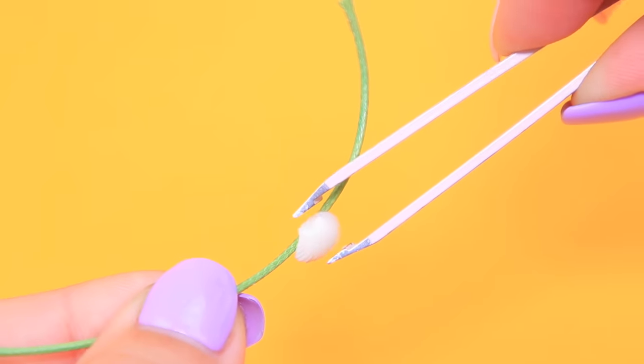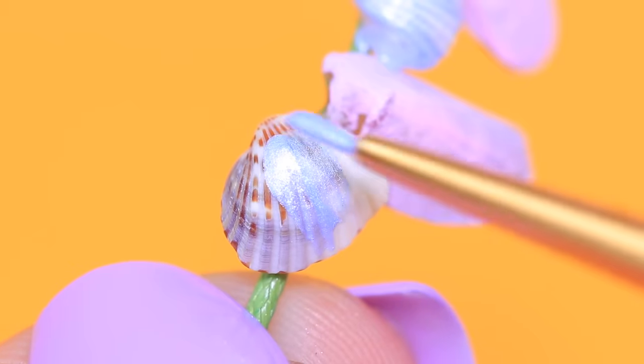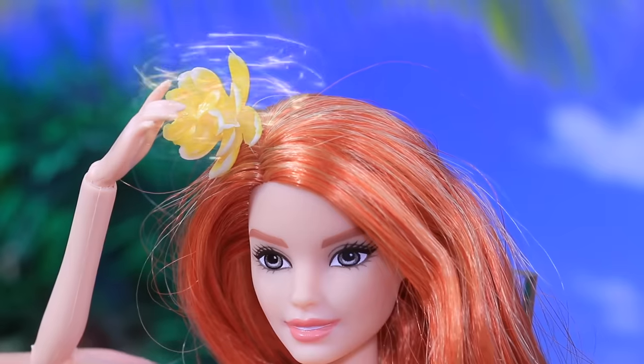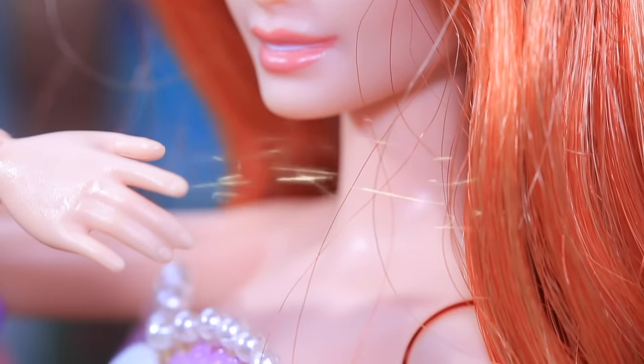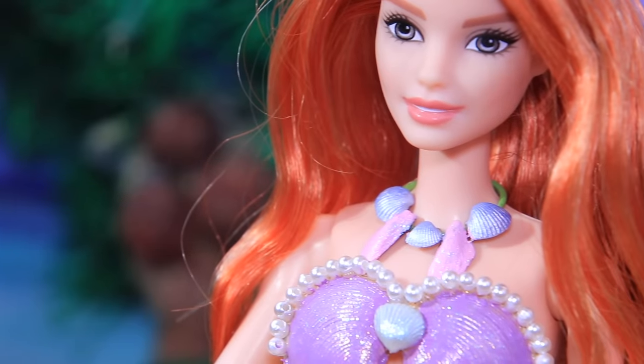Glue shells of different shapes to a decorative cord and cover them with acrylic paint. When there are tropical plants all around me, I want to look good too! I'll decorate myself with a flower and a necklace!